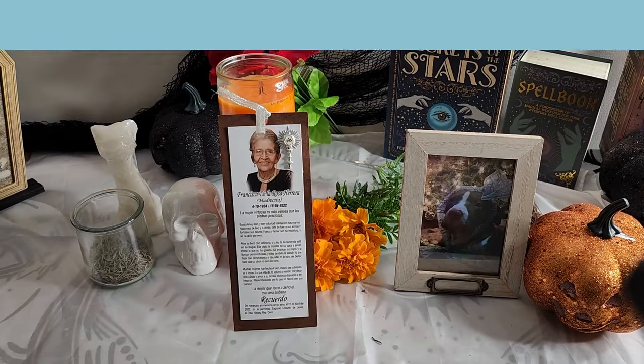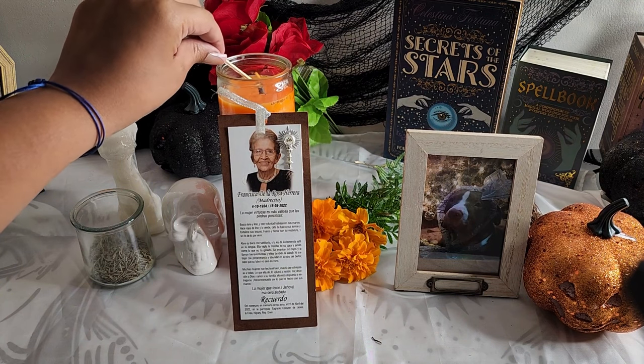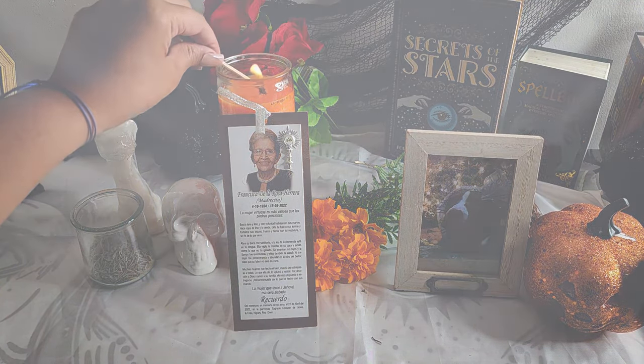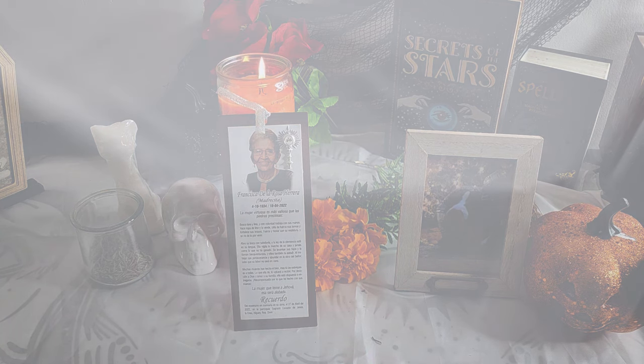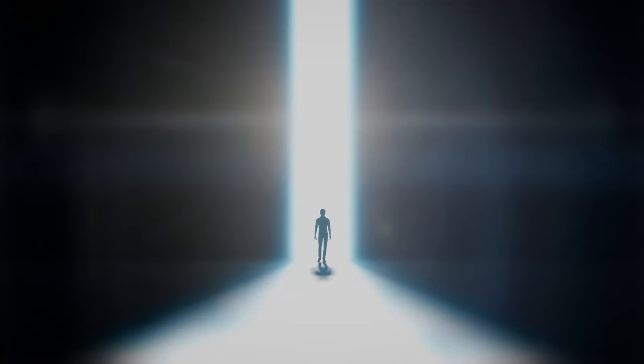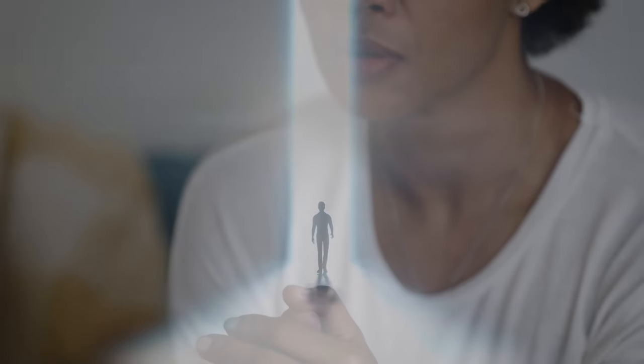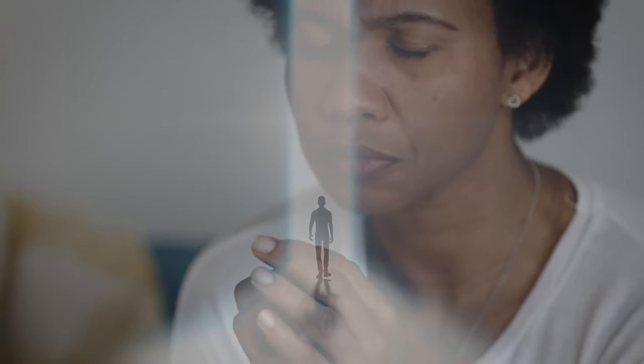Light a candle on your altar to invite your ancestors' presence and guidance. As you do this, visualize a thin, magical veil between the world and the spirit realm. Now imagine your ancestors stepping through the veil one by one. They are here to offer you guidance, love, and wisdom. Take a moment to connect with them and listen to any messages they may have.